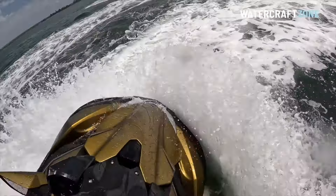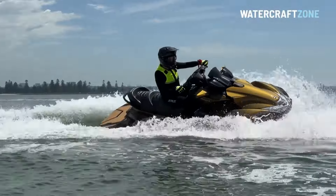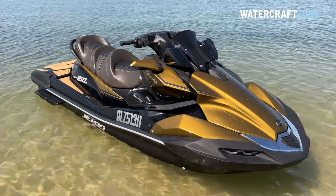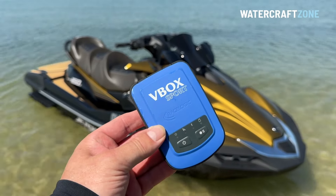In this video, we will cover Australian and US pricing, go through all the key features, tell you what it's like to ride, and do acceleration and top speed tests using precision V-Box timing equipment. Let's get started.